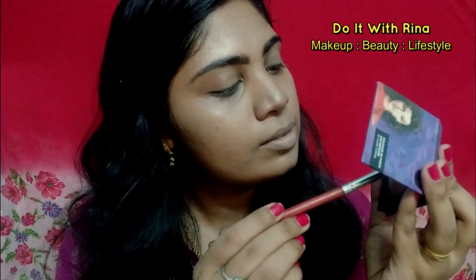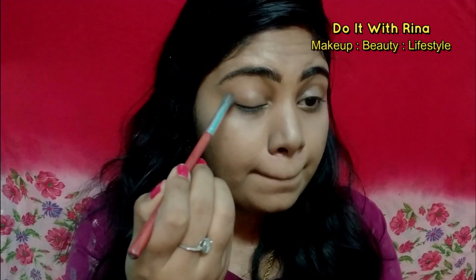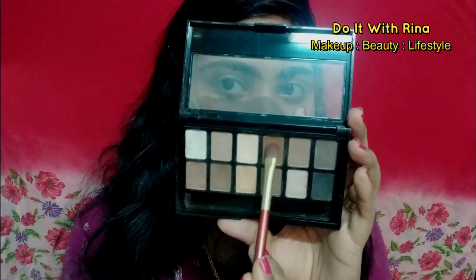Now our base is all done and I'm pretty happy — it looks quite natural, right? For the eyeshadow I'm taking this Sugar mini bronzer and slightly applying it on my crease and outer corner with a blending brush. For the lid space I'm taking the Maybelline Nudes palette and using a shimmery bronze shade. This color won't show up as much on cam, but in real life it gives a nice glow to the eyelids — it's not too heavy but you can still see something is going on.